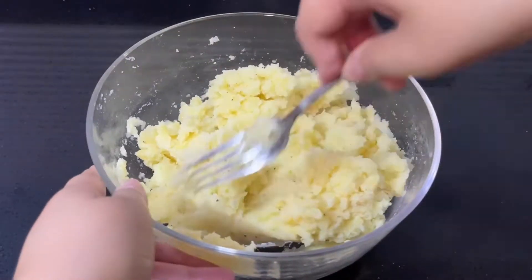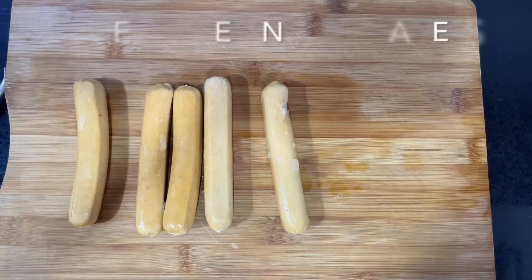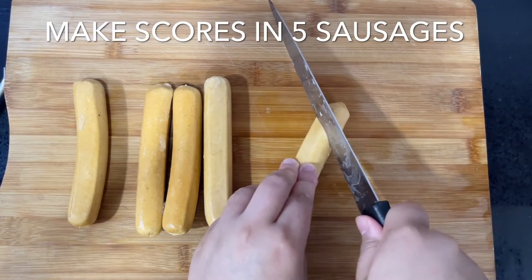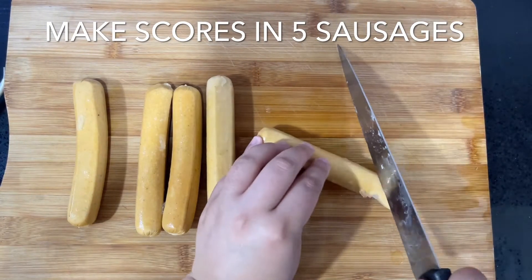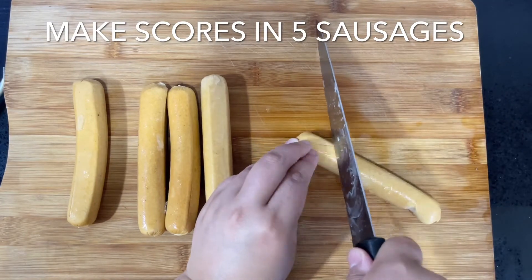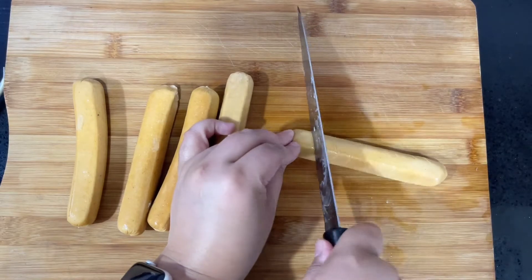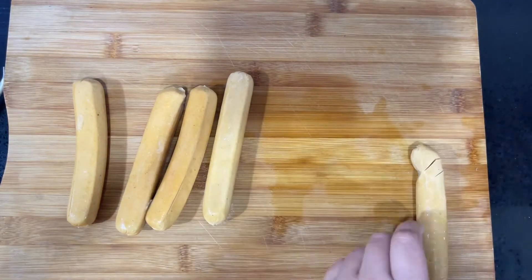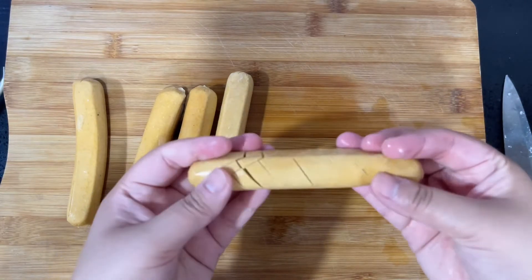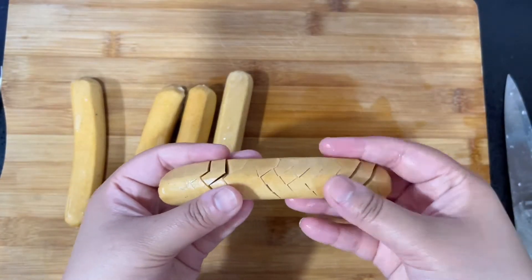In the meantime, we're going to make scores in about five sausages. I use large sausages — you can use mini sausages and then just make around 12 corndogs. Make diagonal scores only on the surface of the sausage; do not go all the way down to the middle. Then turn the sausage and cut in the opposite direction to get a crisscross, crosshatch design. Do the same with the rest of the sausages.